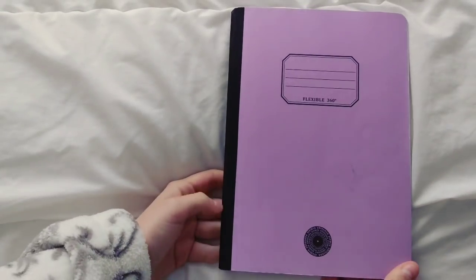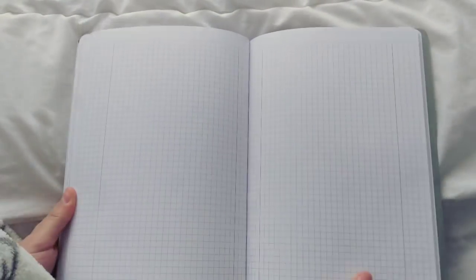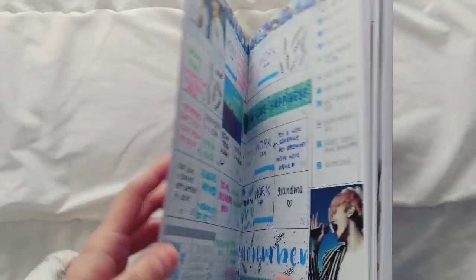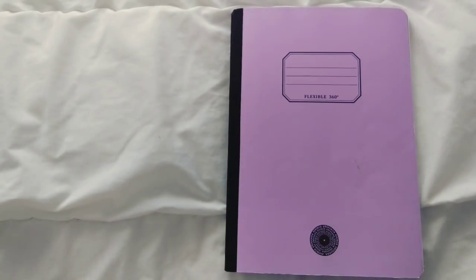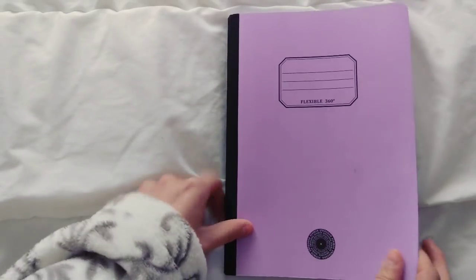Hello everyone! Today I prepared a bullet journal flip through, and this is my newest bullet journal which I started in November 2017. It's just a normal notebook that I decided to use as my bullet journal, and most of the spreads I have here are very simple because I kind of got tired of doing very decorative spreads.